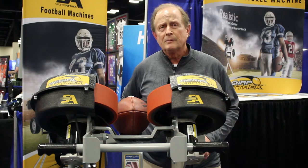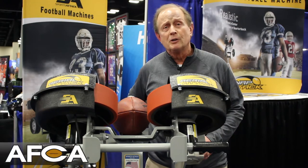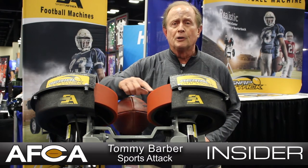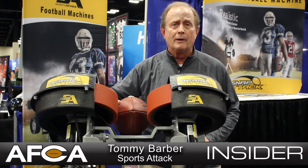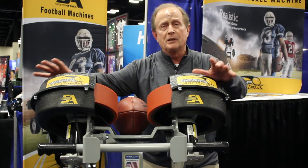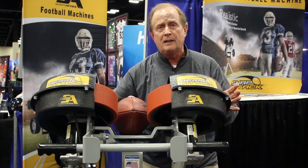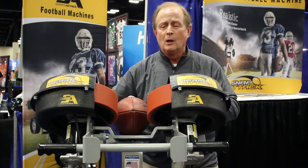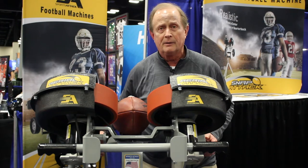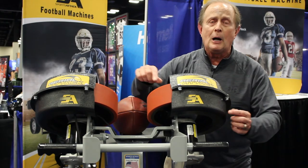The Aerial Attack is a machine designed for high school and college football. It features our patented polyurethane wheels which require no sanding and no inflation. We protect the operator so the machine is completely safe — while the wheels are rolling and the machine is operating, the hands of the operator are safe.